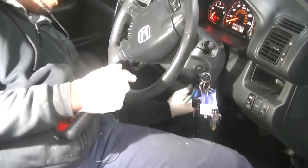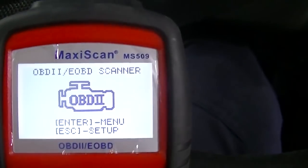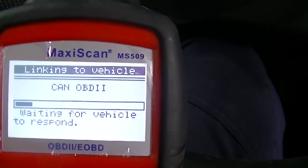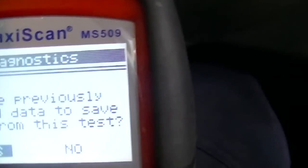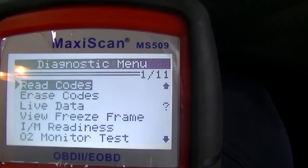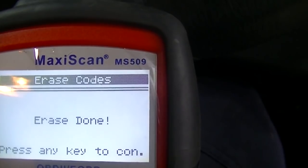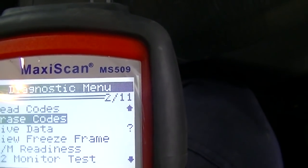Once all the work is done, remove any stored codes from the computer. Get yourself a cheap OBD scanner — it's a godsend and saves you from spending unnecessary money at a shop. Simply plug it in, wait for it to respond, then erase the codes. It's almost impossible to get wrong. Here you can see me erasing all the codes that were found on it — just click erase and all codes are completely cleared.